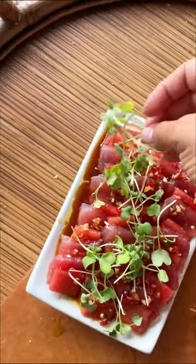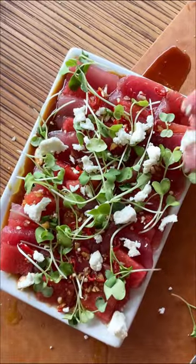Then we're going to pour that ponzu mixture over the tuna and watermelon, finish it off with some microgreens and a little bit of sprinkled goat cheese.